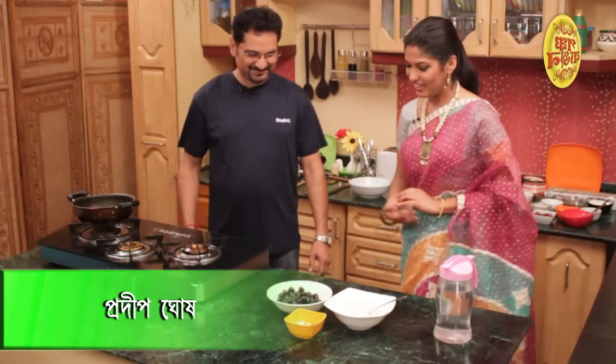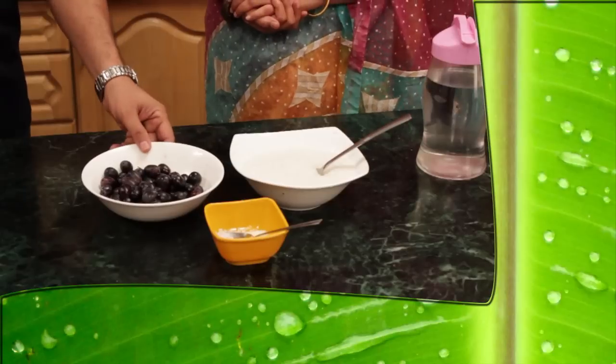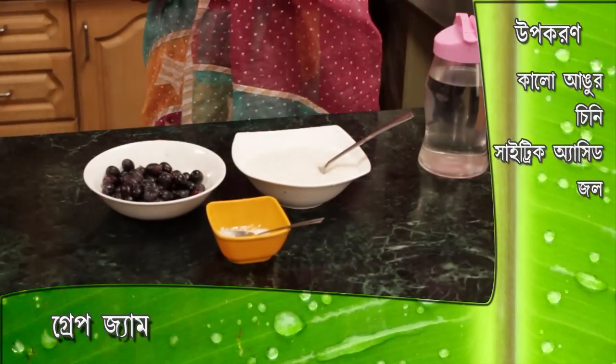What do you want to talk about? It's very simple. You have grape, chini, citric acid, and water. It's very simple, it's not bad.